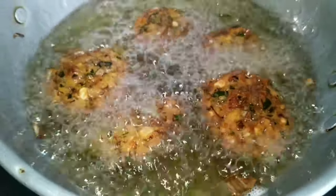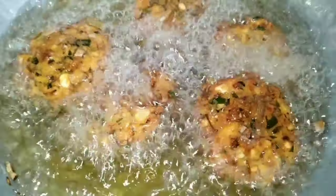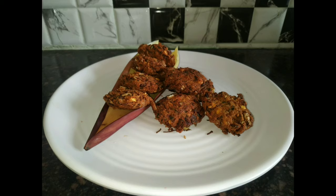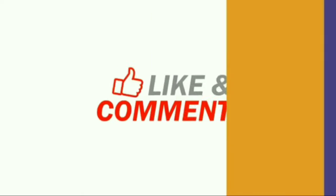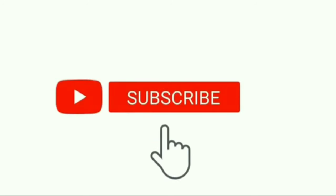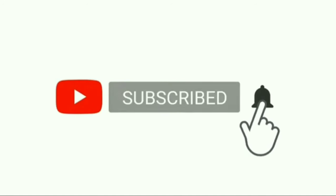Please try it — the recipe is in the description box. You can also try it. Now, I am ready to try it in the plate. Thanks for watching. If you liked this video, like, comment and subscribe. Please click the bell button.